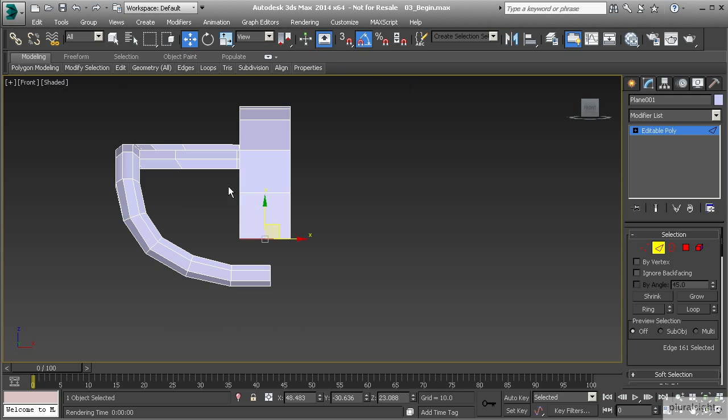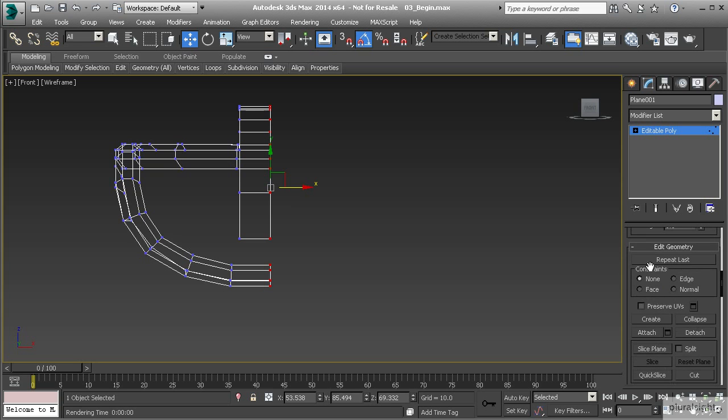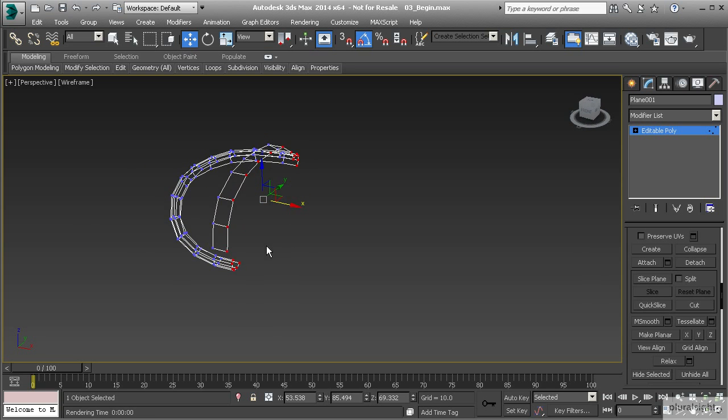If we hit F on the keyboard and go to our front view, you'll notice that the polygons we've just created are much larger than the polygon right here. So I want to go to vertex mode and select all these vertices along this side. If I hit F3 you'll notice we've also selected the ones on the back side. Let's pull this over to the left to match up, then select all those vertices along the center line and go down to our Edit Geometry rollout to Make Planar. Let's hit X on the keyboard — that's going to move all of those in the X direction and get those to match up perfectly straight.